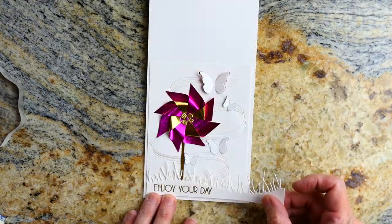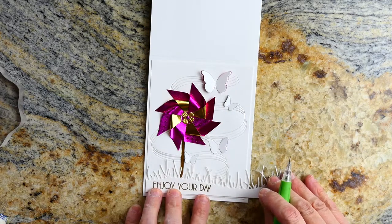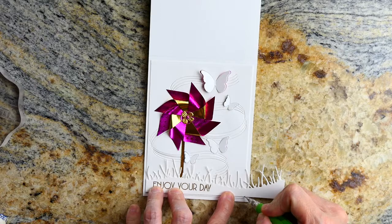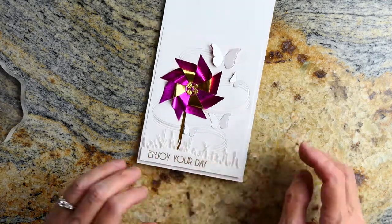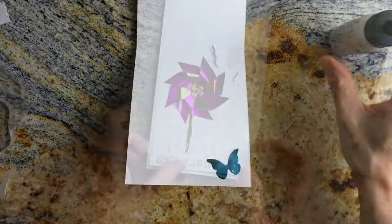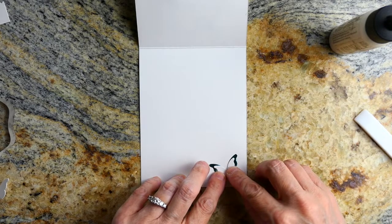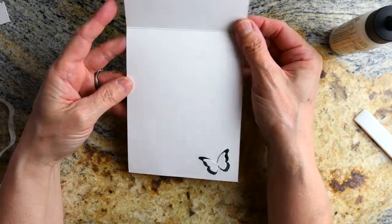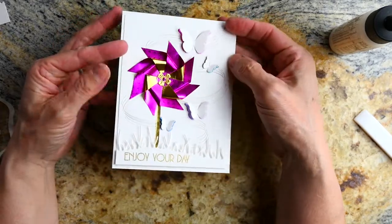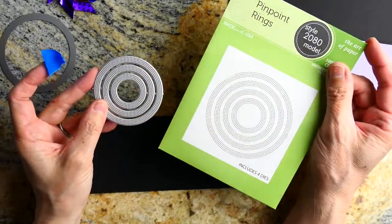I glued down the pinwheel and a little strip of paper. Before affixing the grass, I went ahead and embossed a sentiment on top of it. The Grassy Edges by Poppystamps is really long — about six inches — so it could work either way. I cut it down, then put little extra butterflies on the inside of the card to pull it together. I love how this card turned out with the 'Enjoy Your Day' sentiment — it could work as a birthday card or just anything.